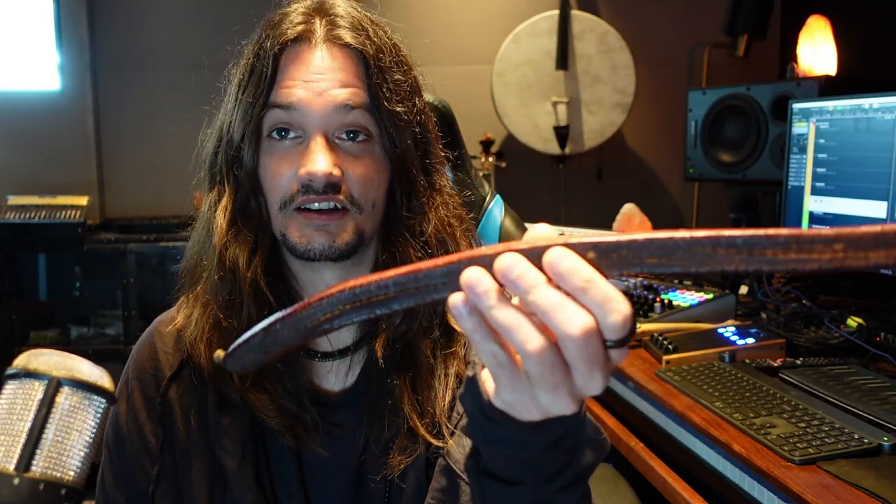I went for a walk today and I found this seed pod under a tree. I don't know what species of tree it is, but it's a zero dollar instrument. I decided to add it into the track that I did yesterday.